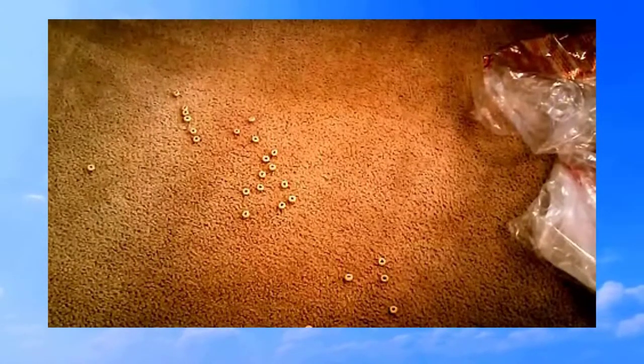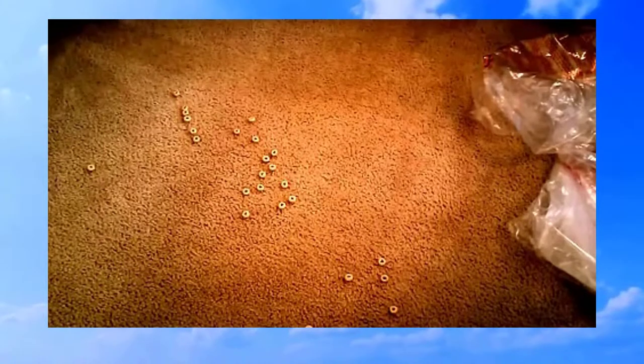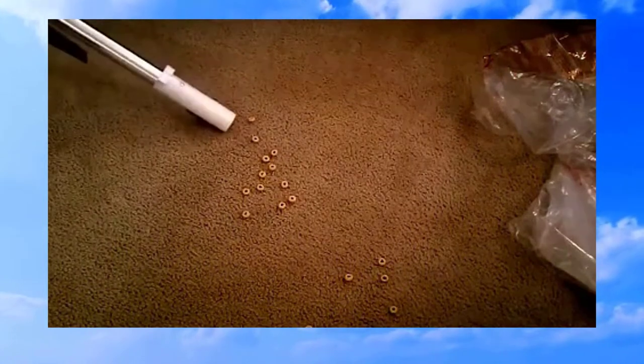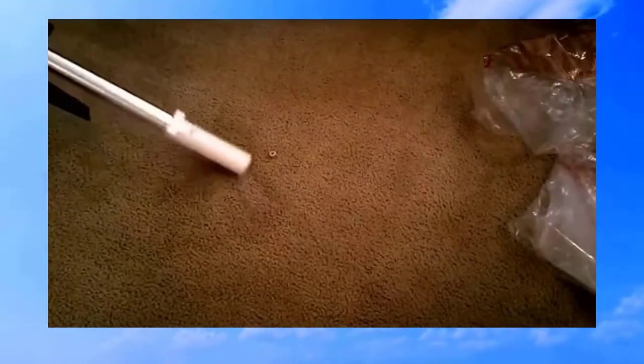It's brand new so it's a bit tough to move, and the hose doesn't stretch a lot. It cleaned them all up — let's take a look inside the extra large suction bin.